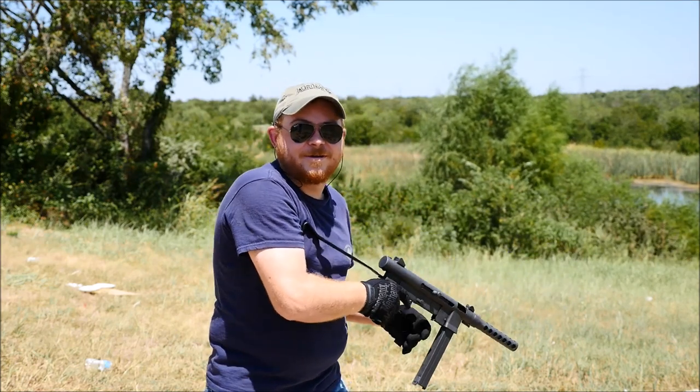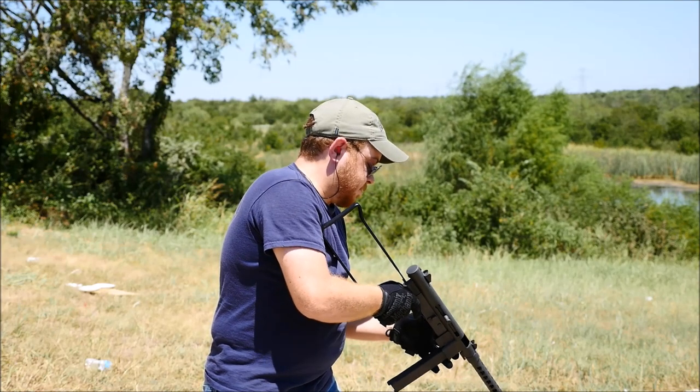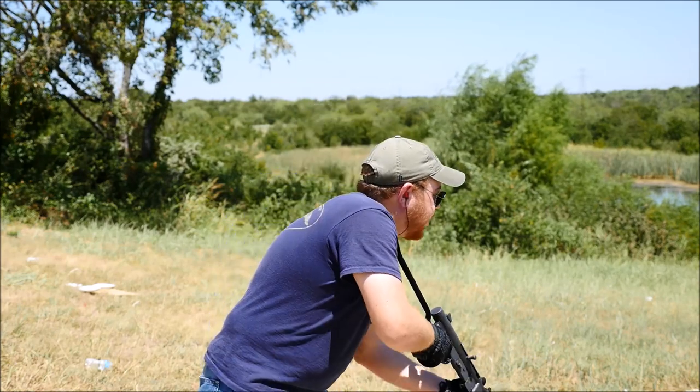Well, it's not truly semi-auto. So we'll put that into full auto and have some fun.